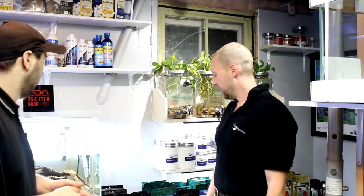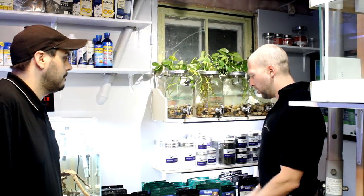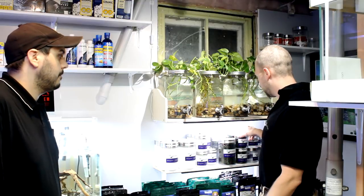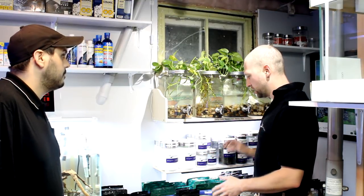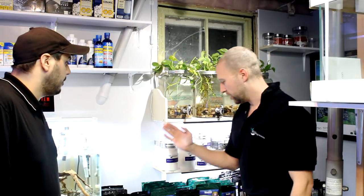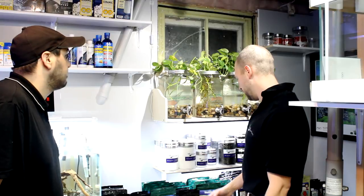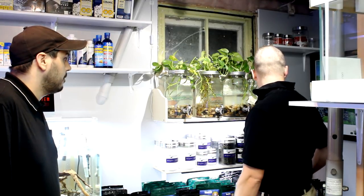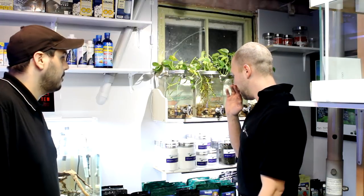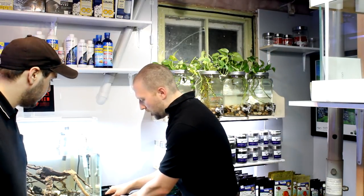Down here we have Northfin — I only sell Northfin. I get nori in bulk too, we'll get to that in a minute. I've got the cichlid formula, the veggie formula, veggie wafers, community pellets, Krill Gold, and the betta pellets like we talked about. I only sell Northfin because to me it's a high quality product.